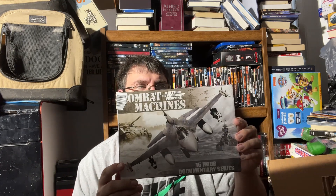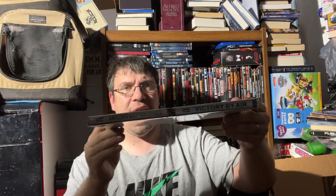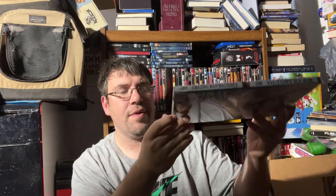We're almost done. Up next we have a Kevin Costner western I have not seen: 'Open Range.' Then we have a 15-hour documentary series — the front cover says 'Combat Machines' but it's actually 'Amazing War Machines and Victory by Air' — two different documentary sets all about airplanes and warfare.